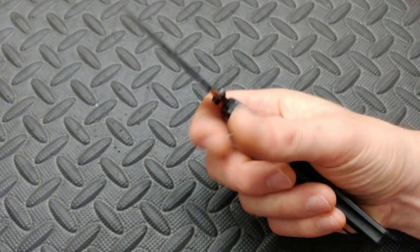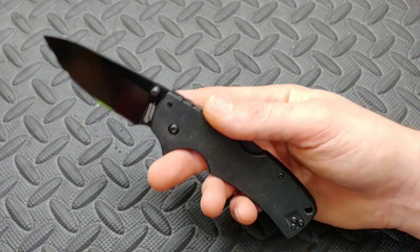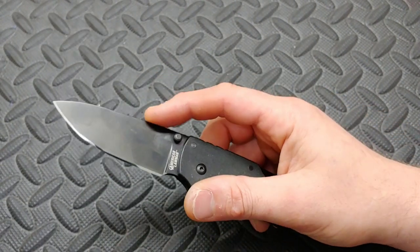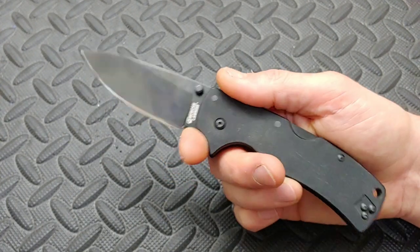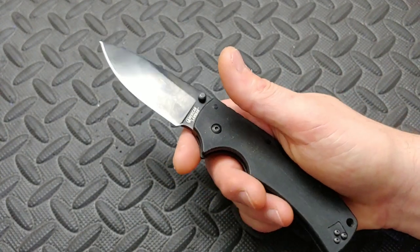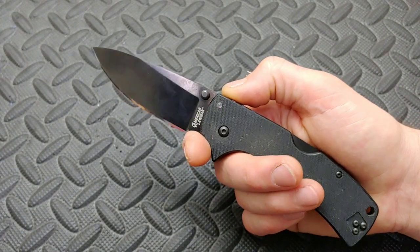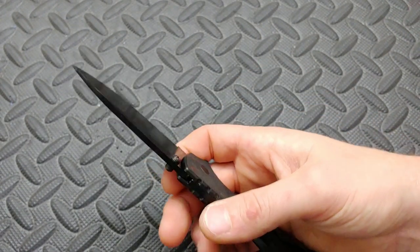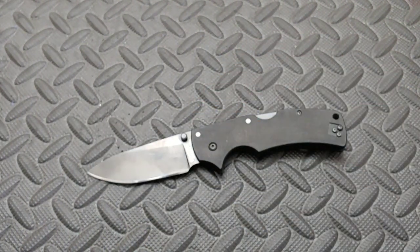I wish they would have kept the CTS XHP steel — this is S35VN and I just wish Cold Steel would have kept the CTS XHP. Also, I don't think they have these in satin blades, and I wish they would have offered that option. S35VN is a stainless steel — I would have loved to see this in a satin finish. If they do have satin blades, let me know in the comments.